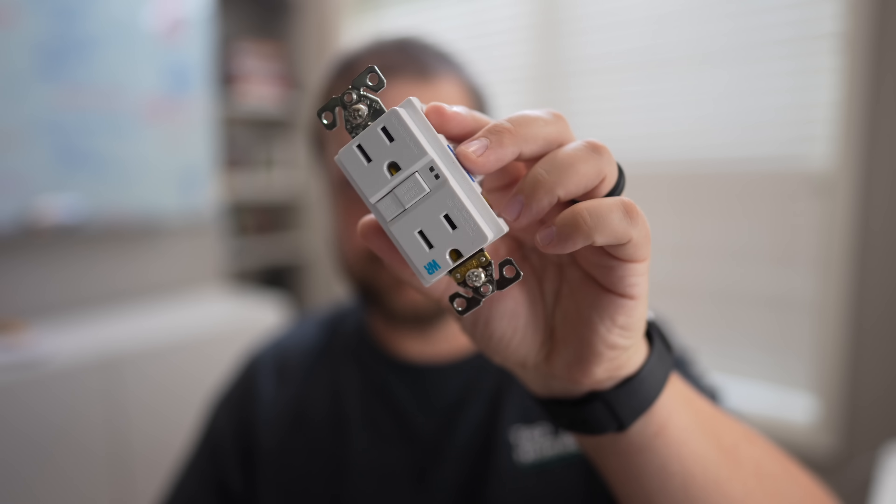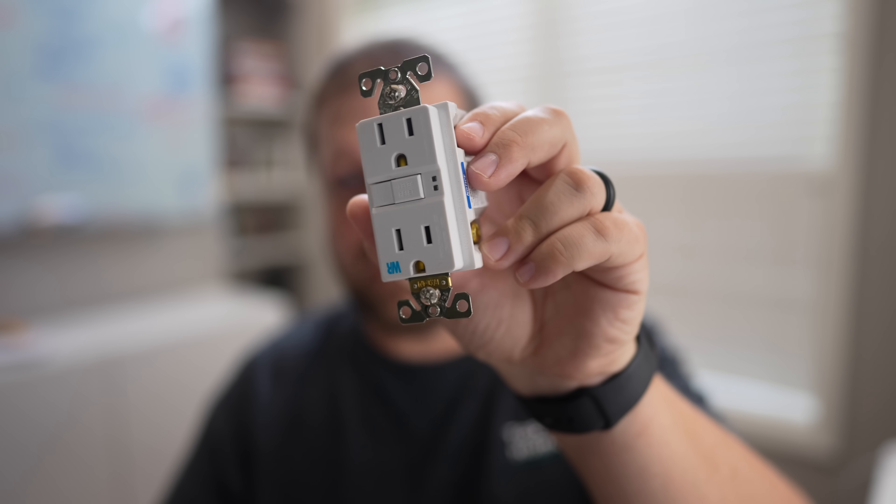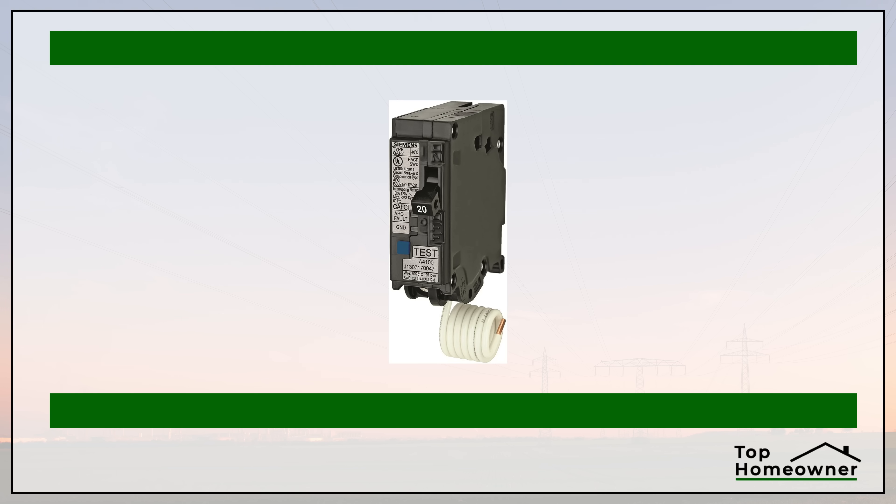GFCI protection can come in a couple of different forms. You can find them in a receptacle format like this, which you'll see in bathrooms a lot. You can also find and install GFCI breakers, which will protect an entire circuit. If you have a GFCI breaker, you don't have to have GFCI receptacles in a kitchen or bathroom — the breaker will cover protection for the entire circuit.